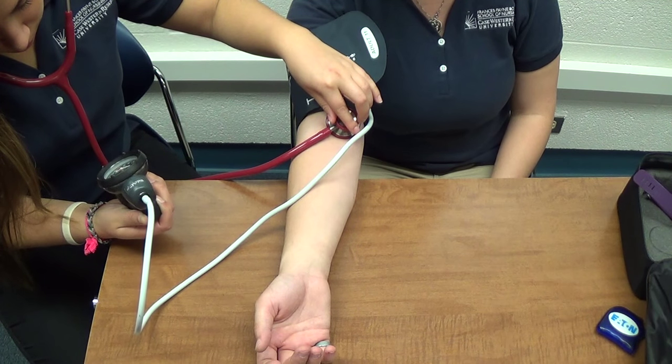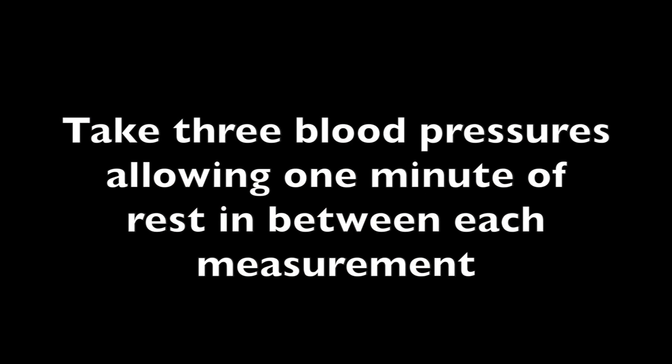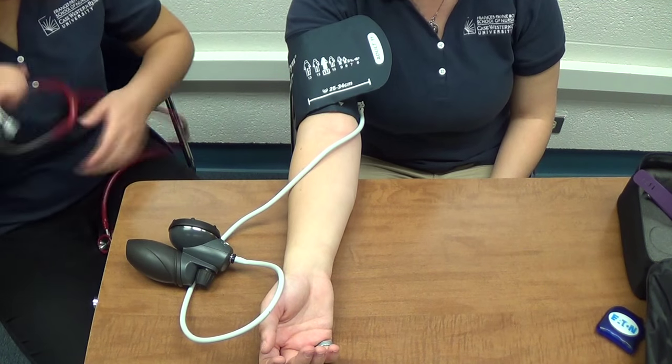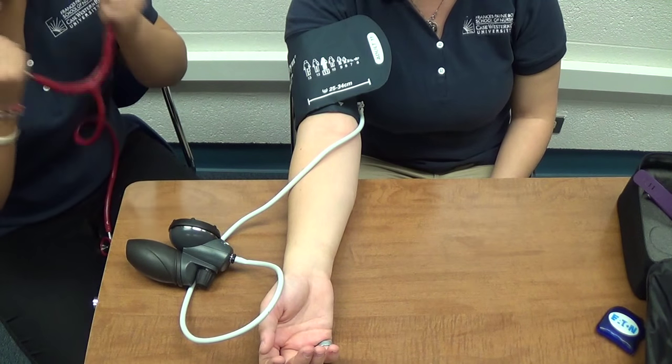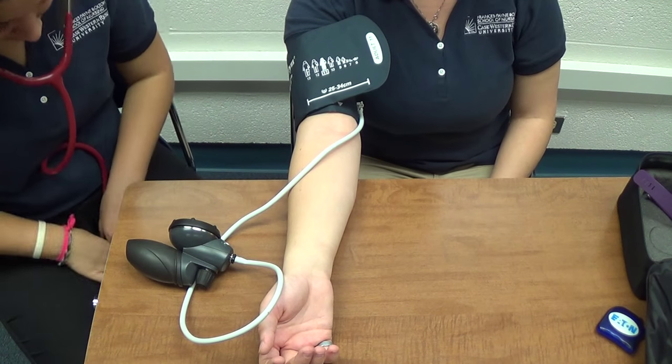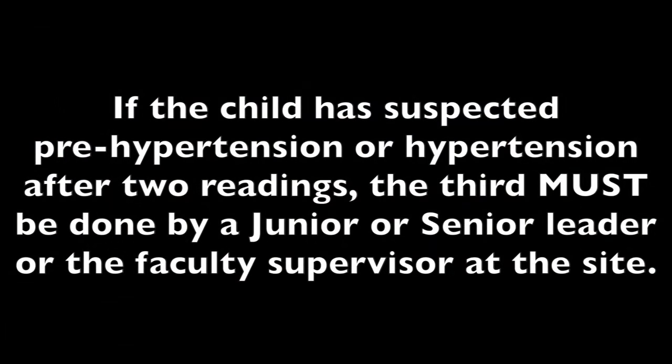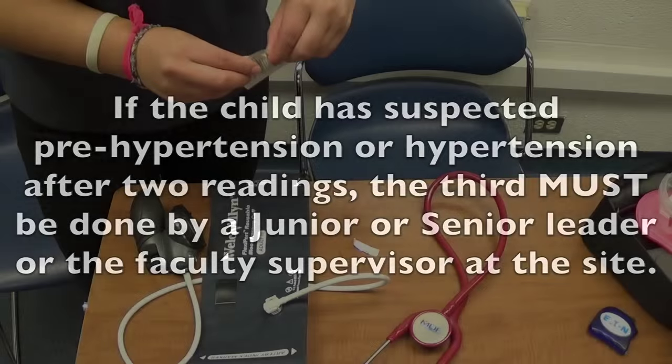You will learn more details about blood pressure separately. Repeat this procedure two more times for a total of three blood pressures, waiting a minute between each measurement. Record them. If there is a significant difference in measurements, you will need to do a fourth reading. Fourth readings must be done by the RN on site. Additionally, if you find that two measurements of the child are hypertensive or high pre-hypertensive, call a junior or senior leader or the faculty supervisor to do the third reading.